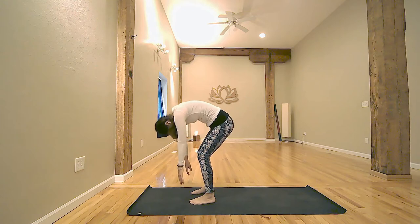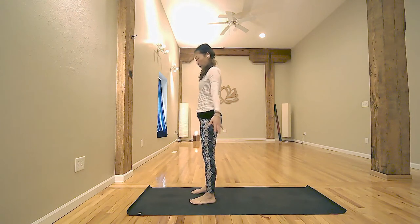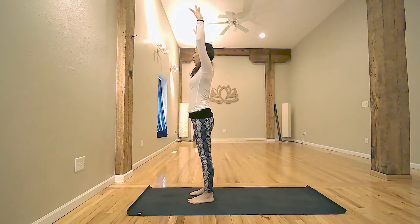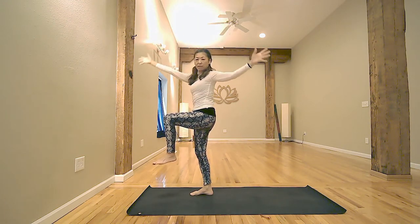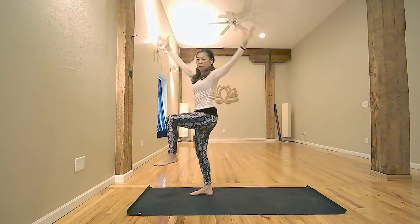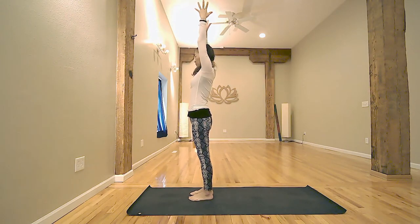Inhale to roll your spine up. Exhale, arms up, and we continue Balancing Fold. Stay with the sole of your feet, toes facing forward. Inhale, lace your fingers. Exhale, lift your right foot. Twist your right foot. Keep your arms open. Inhale, arms up. Exhale, lift your right foot. Twist your right arm. Stay open. Inhale, arms up. Feet together.